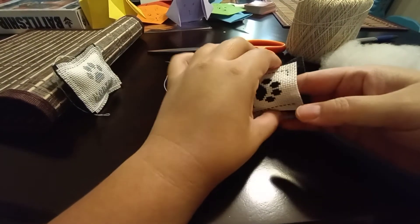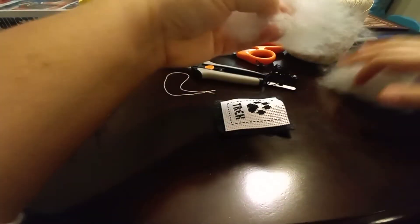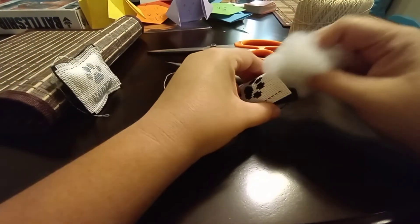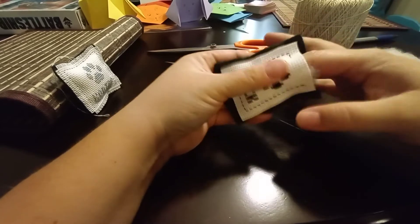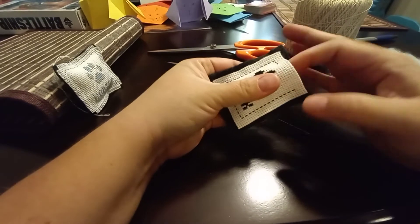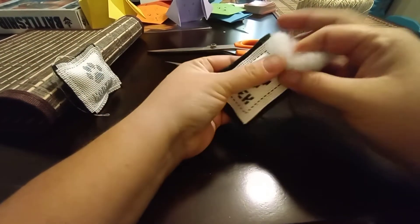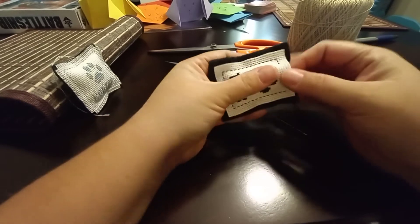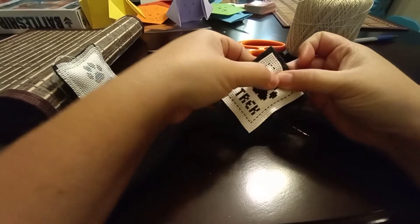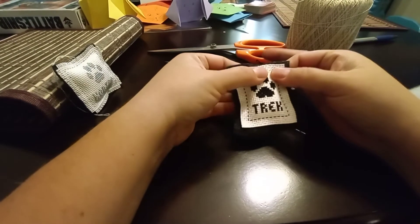We're going to grab our stuffing, kind of make a little pouch. I'm going to break this into pieces because that might be too much. You're just going to use your finger to stuff it in there. You can just stuff it until you feel it's enough for how wide and sturdy you want it. If you want it a little more on the softer, fluffier side, don't put as much. If you want it more stiff, then you can just add in a little bit more. Now we have that in nice and tight — mine's more on the sturdy side.